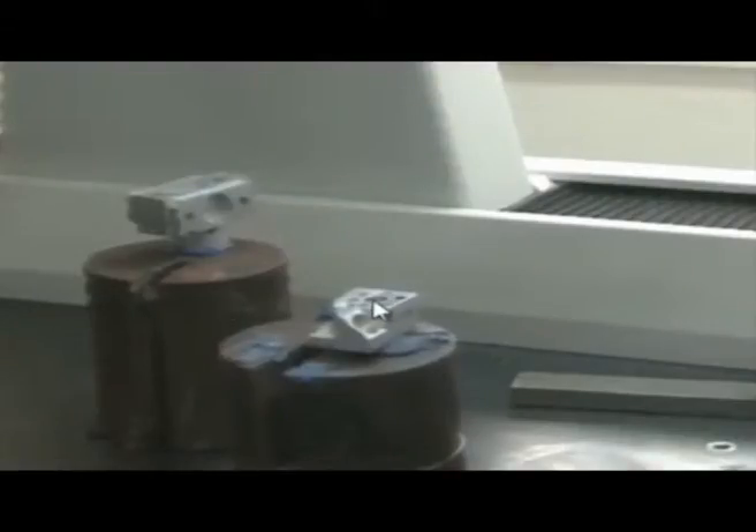We will measure the features of this job component using the coordinate measuring machine. You can see there are a number of circles here — there is a center circle, center cylinder, and six cylinders around this center cylinder. I will measure this full cylinder, then these six circles numbered 1 through 6. We also have a cone in another direction, as well as surfaces at angles, and planes at 90 degrees.